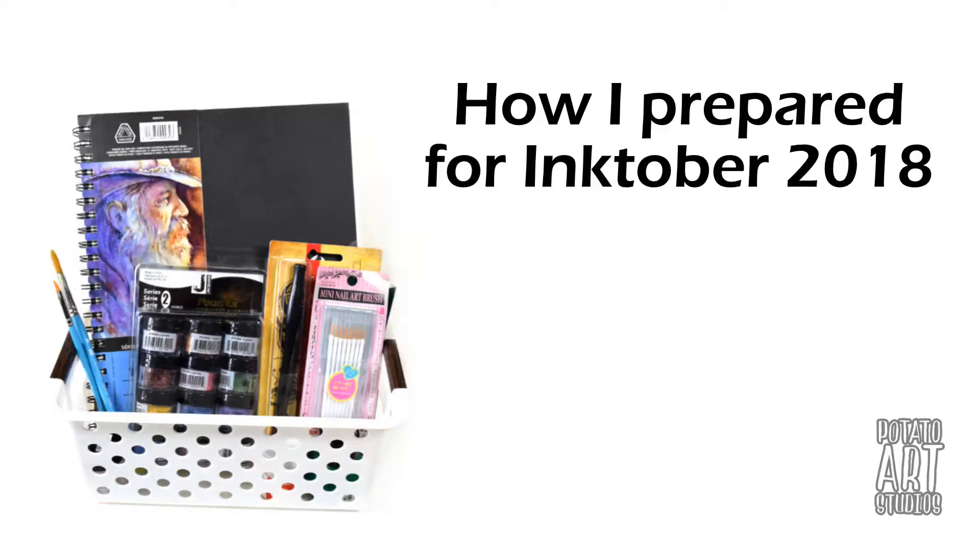Hi fellow artists, my name is Lauren. I'm the artist behind Potato Art Studios and in today's video I'll be explaining my plans for Inktober, some of my goals, how I'm planning for Inktober, and the materials I'm planning on using. So if you're interested in hearing about what I have in store for myself for Inktober, just keep on watching.